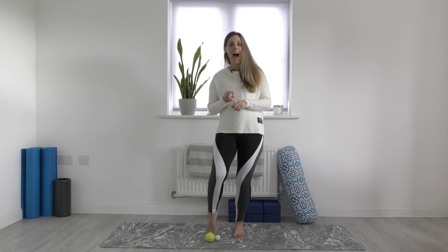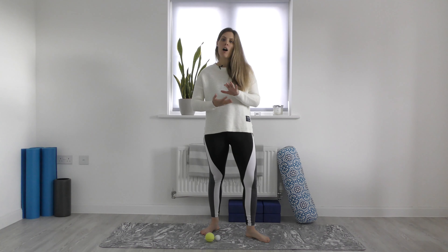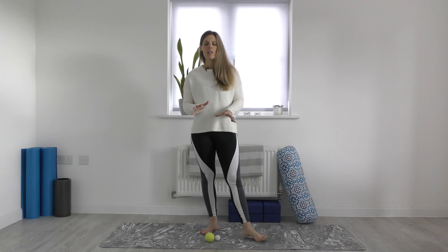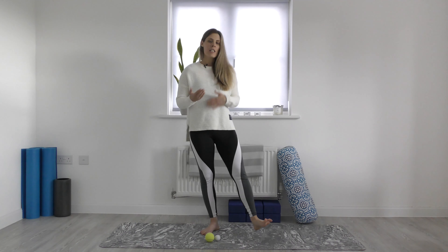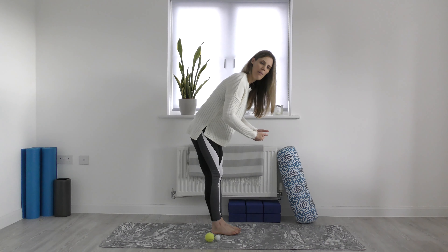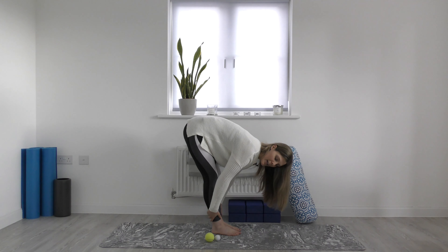Hamstring flexibility and foot massage. Fascially, the sole of our foot is connected with the back of our legs. So once we massage the sole of our feet with a tennis ball, golf ball, or massage ball, it should increase the length of our flexion forward. It should give us a little bit more space to come forward, with maybe even straight knees.